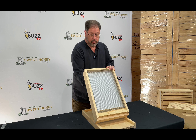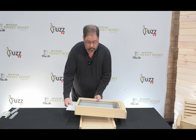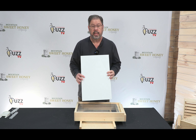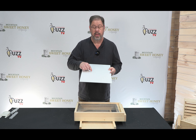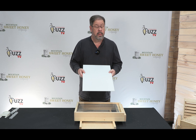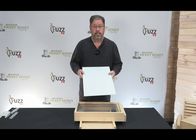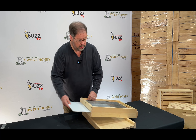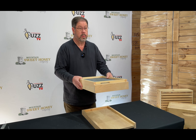The screen bottom board is meant as a mechanical way of treating for mites. This white board is white simply because you can see the mites a lot better against a white surface. Many of the mites are no bigger than the tip of a pen, so very, very small. And that is the screen bottom board.